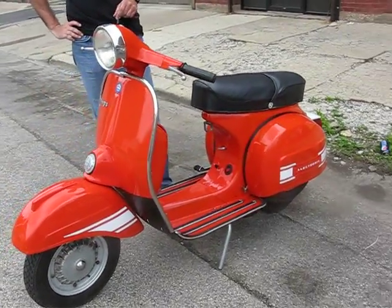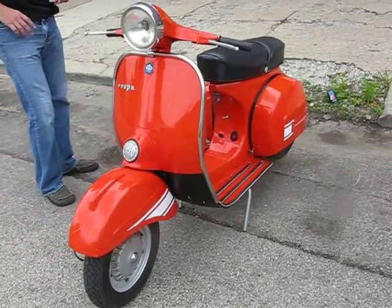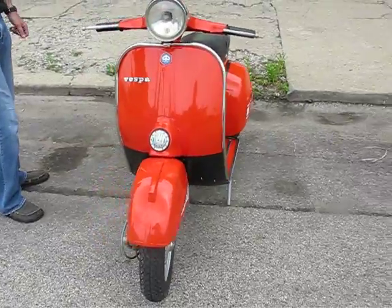The bike looks good. It has a few cosmetic flaws that Holly will show you in the pics. Starts real easy, runs great.